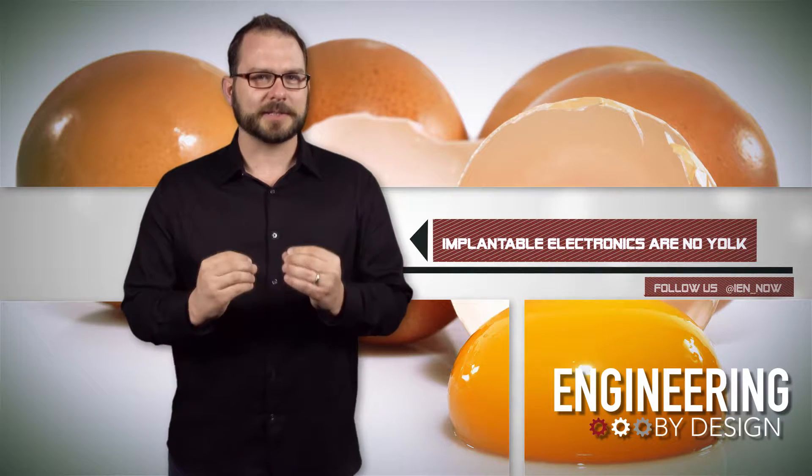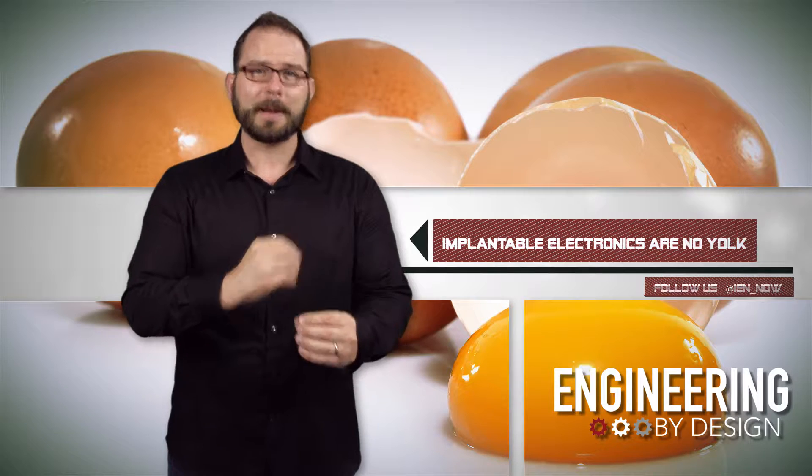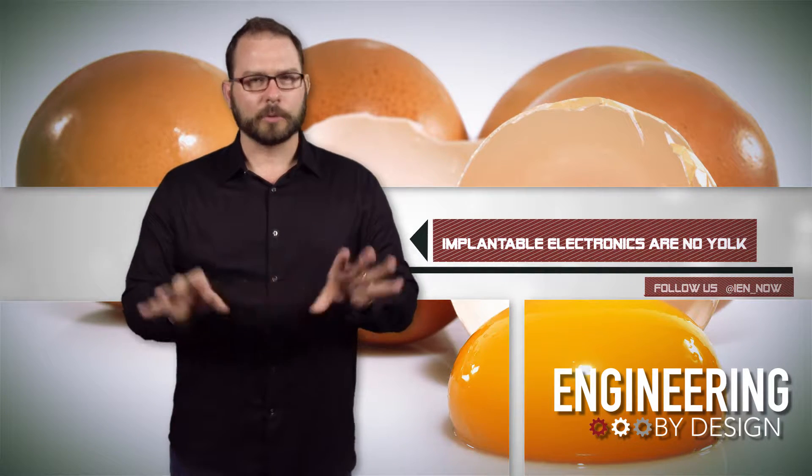According to news from the American Chemical Society, we've just come a little bit closer to having tiny electronic devices that can be implanted into our bodies and then dissolve almost without a trace.